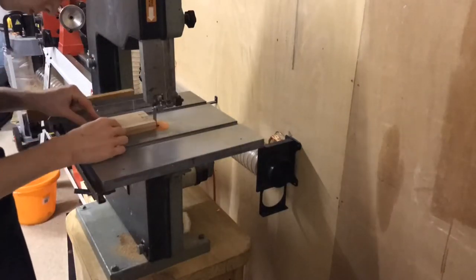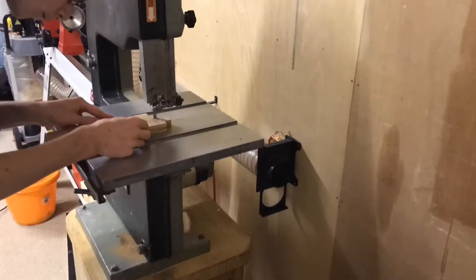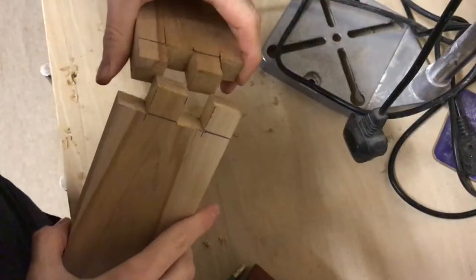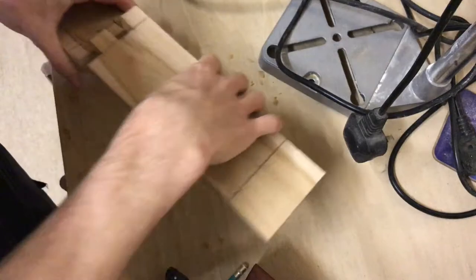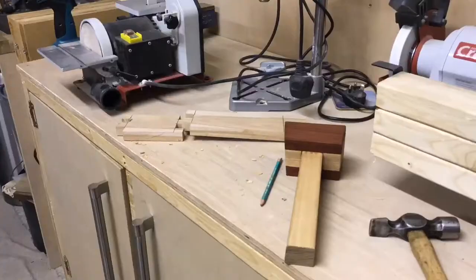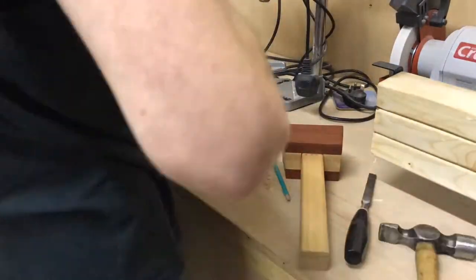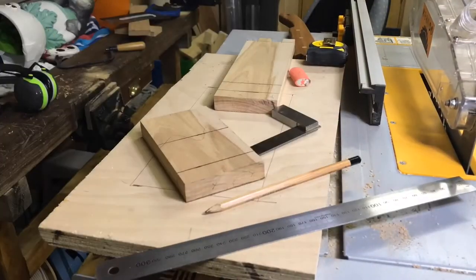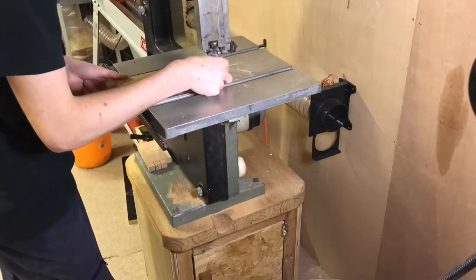I then moved over to the bandsaw to cut out the waste material. Now you could of course do this by hand, but I had a bandsaw so I thought I would use it. I then used a coping saw to cut out any remaining waste material. As you would expect the joints do not fit together at the moment — they almost do but not quite. That's why we now need to chisel them to get them to fit together. I cleaned up the joints using a chisel just to remove any excess material in order to get the best possible fit, playing around until they fit together pretty well. I then moved on to the next joint repeating the same steps, using the bandsaw to cut out the waste material.